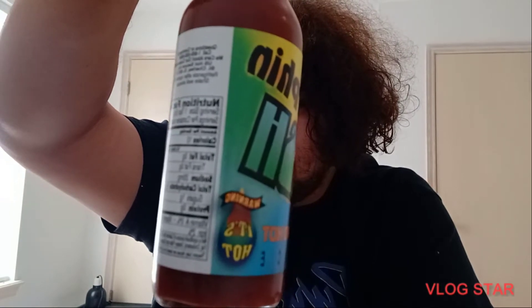Just like it says right there — warning, it's hot. The ingredients in this are tomato paste, water, pepper extract, vinegar, sugar, molasses, soy sauce, and sulfates. It does tell you that it's extremely hot — avoid contact with your eyes and other sensitive areas. This hot sauce is no joke.